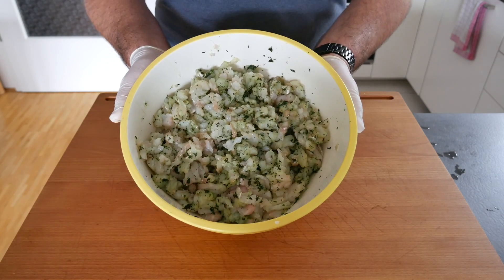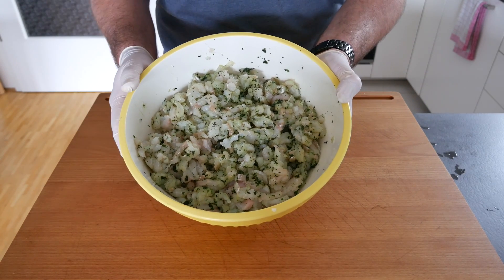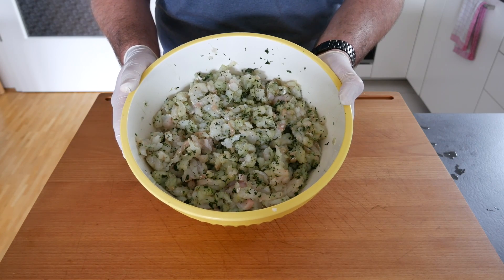This is what the final product looks like after you've put all the seasonings into the fish. That will now go back in the fridge while we take care of the casings for our sausages.